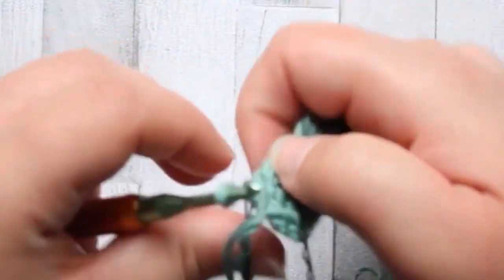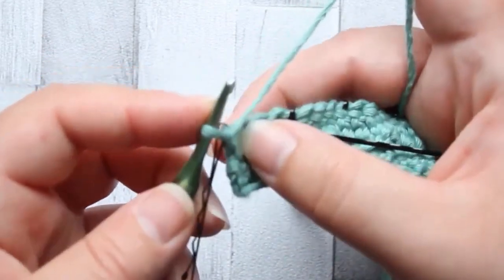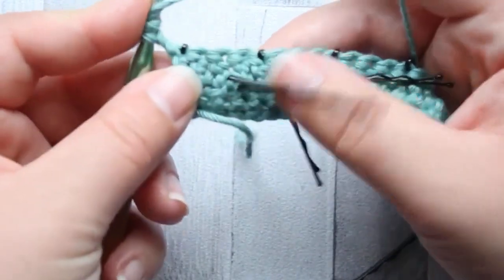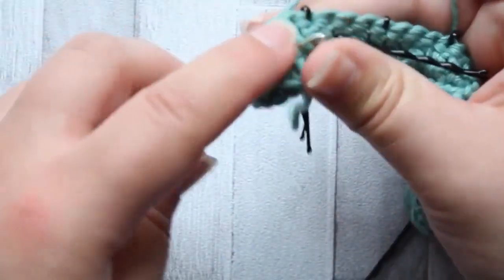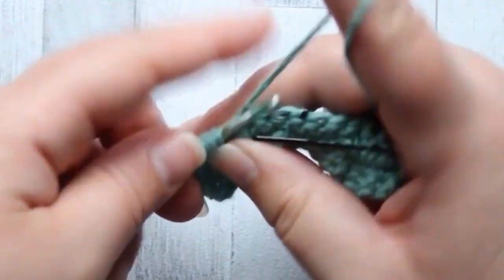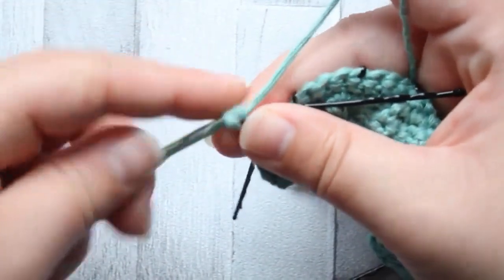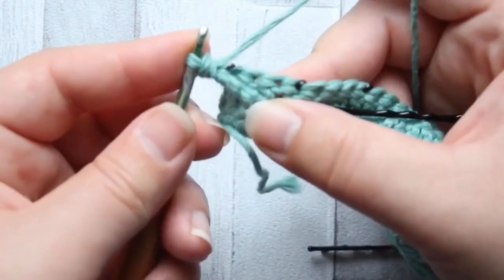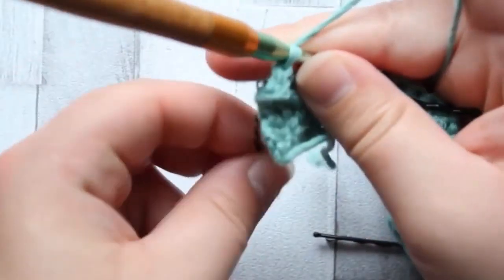Let's start making our stitches. Our first stitch is going to be a front post treble. Chain one, yarn around the hook twice, and into that first marked single crochet, go around that post. Now I've gone around that post I can take that stitch marker out and make a treble crochet. We're not going to make a stitch into the loops of that first stitch - that's where our front post treble is - and I'm going to make a single crochet in the next three stitches. I can now take that stitch marker out.